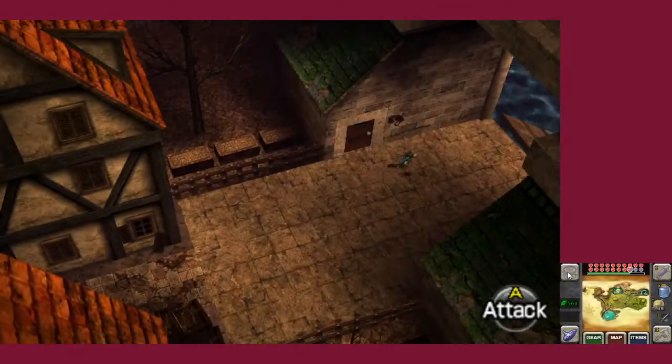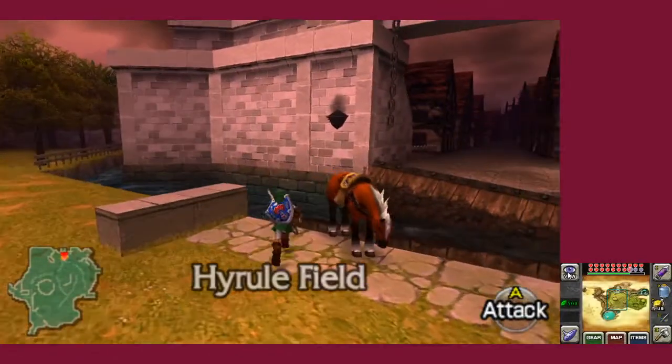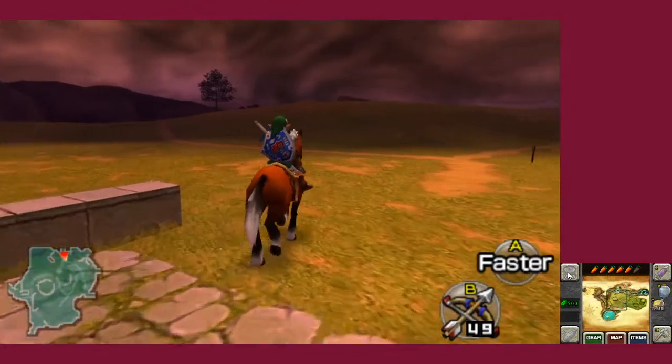There are so many games I want to play on this thing, it's just that Citra isn't the best emulator sometimes. Just today alone, I tried to get Metal Gear Solid 3D working and — we don't talk about it, honestly.